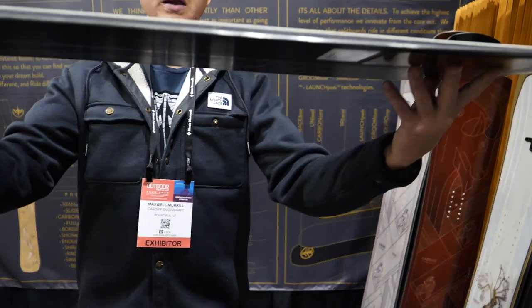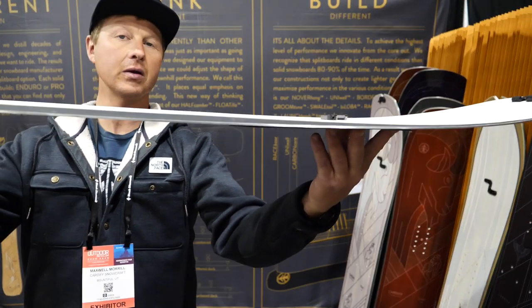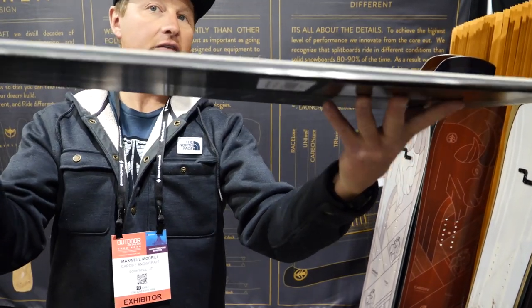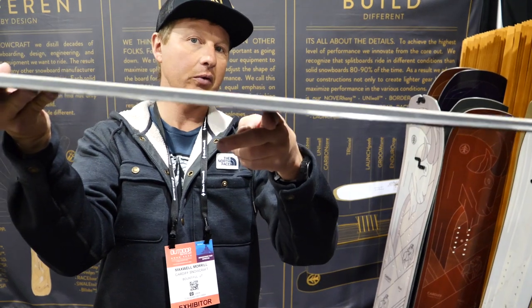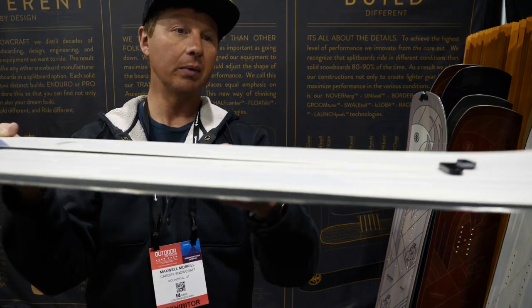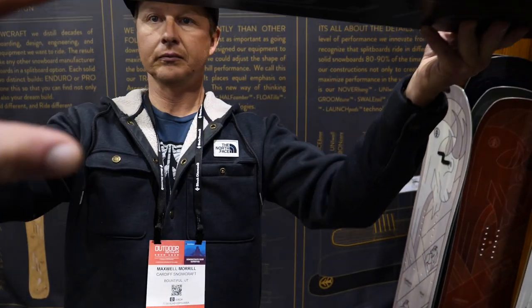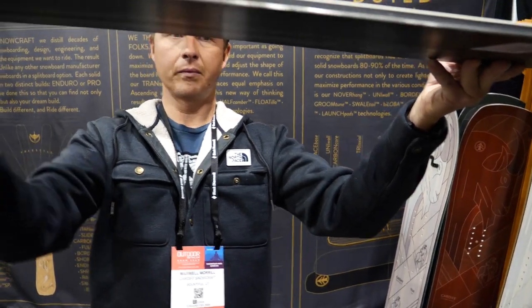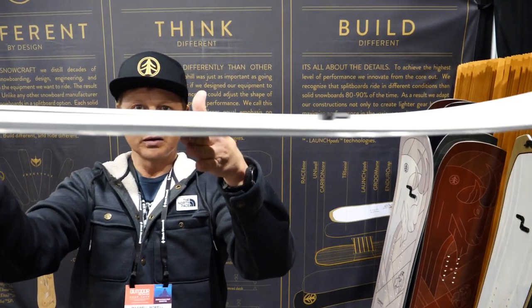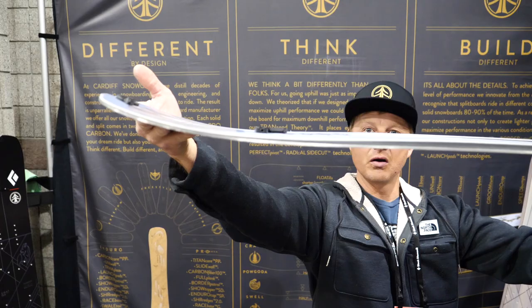This is the Pagoda here. It's a 50/50 camber profile, which means 50% rocker and 50% camber. What makes this ride really well is changing the pivot point on our snowboard. As you can see, the pivot point is right underfoot, which gives it a really nice surfy, skatey riding feel — makes it super fun in pow. Going from tip to tail: reverse camber into camber underfoot, with a nice early rise tail.